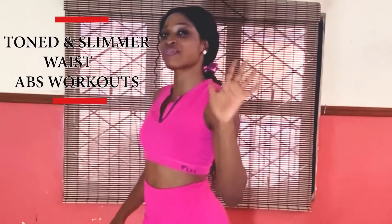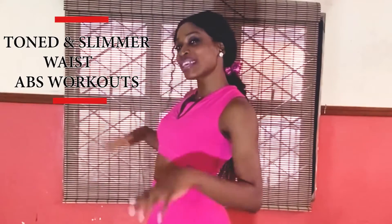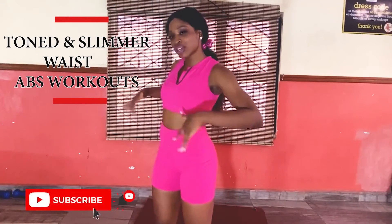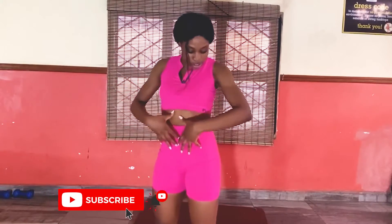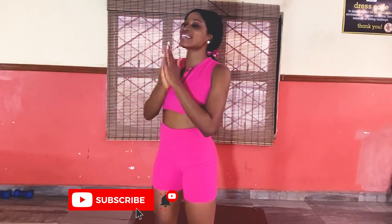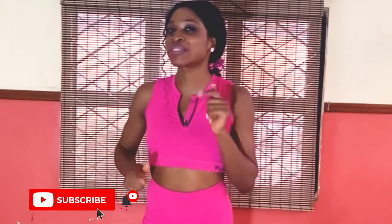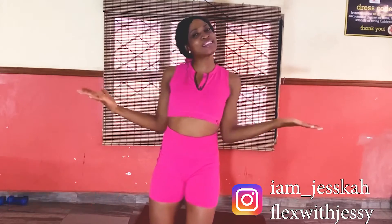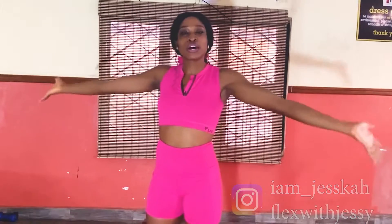Who is ready for this five-minute slimmer waist ab workout? We're going to work right into the floor, trying to get that slimmer waist, working those obliques, all in just five minutes. This workout is going to be very intense, but it'll be over before you know it. Please don't forget to like and subscribe so you don't miss any of our camp videos.